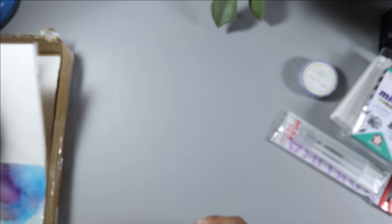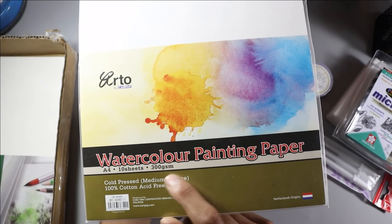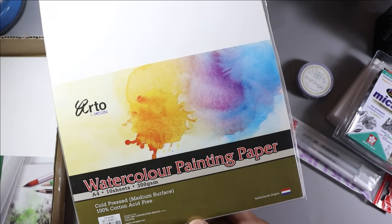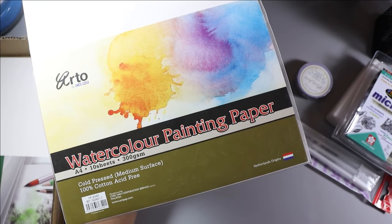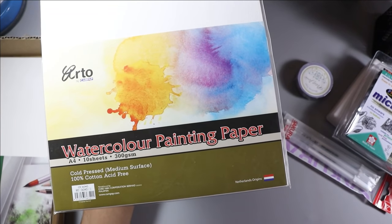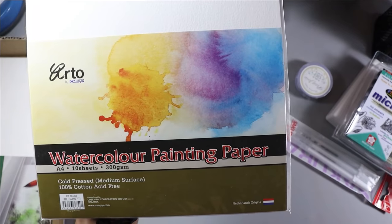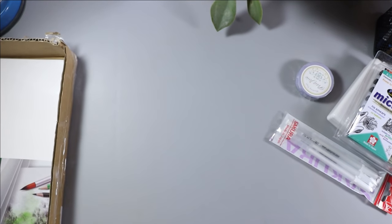The next item is also watercolor painting paper — A4, 10 sheets, and 300 GSM — but these are 100% cotton. The previous one was 100% cellulose. The difference is that 100% cotton means it will have a canvas-like cloth structure, so it will not tear easily even with multiple layers. I will paint watercolors on both and show you which is better.